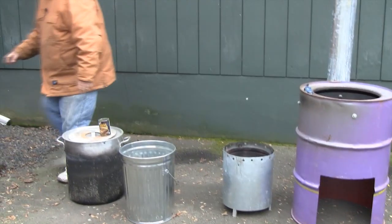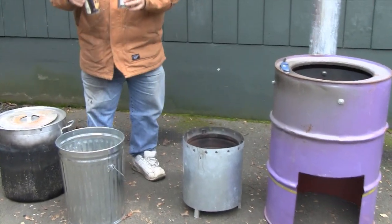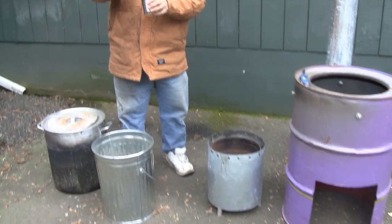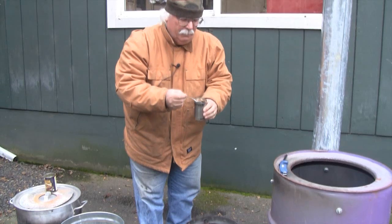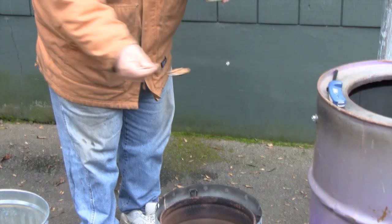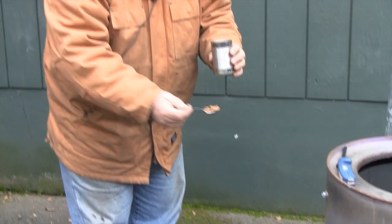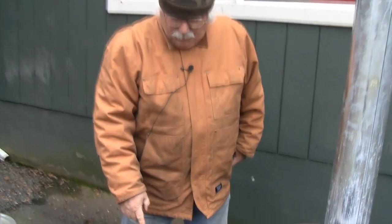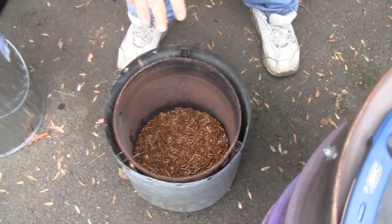I like to use kerosene. We're going to put some of the pellets in the kerosene, which is great because they don't absorb too much. Then I'm going to take the pellets out, drain off all the kerosene, and cover the entire surface of the fuel with the kerosene-soaked pellets, so that when we light it the entire top of the fuel is lit at the same time.